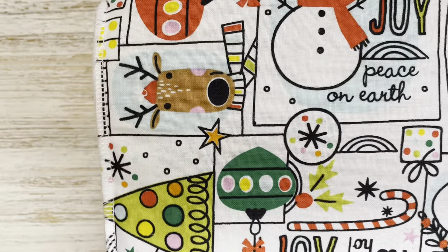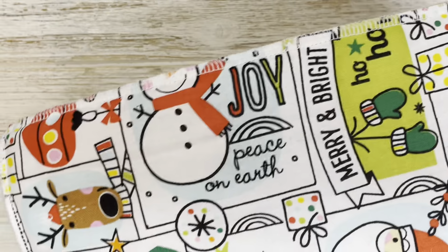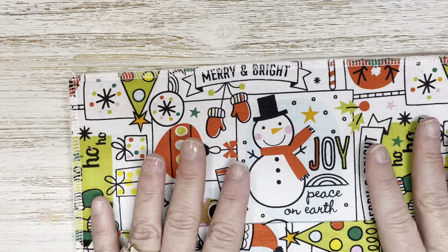I just love this. I love the little joy and the candy cane, the little Christmas tree, the Santa Claus and the snowman, and most of all the little reindeer. But here is my mug rug — this is just too fun.